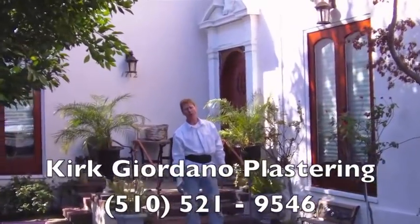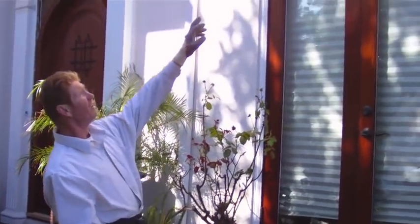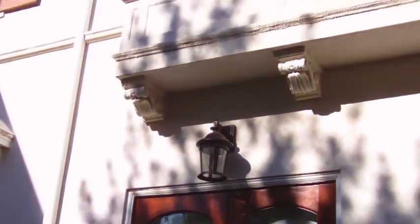Hello there folks, Kirk here with Kirkwood Plastering. What I'm going to show you today is we're doing a text coat, a blown-on finish. How do we know this house has a text coat? You see that corbel detail in all that woodwork? That's a clear indication that the house has a text coat.